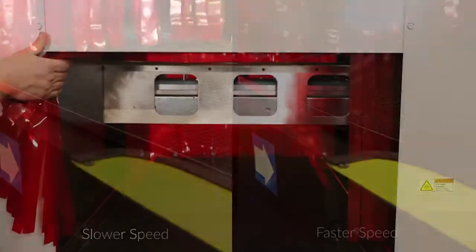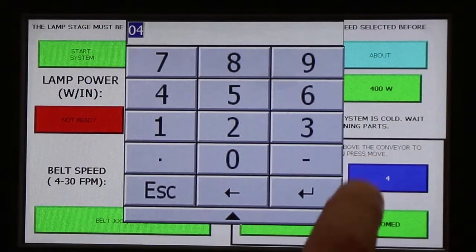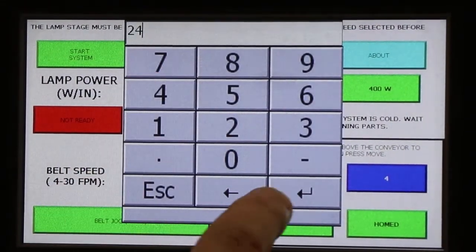The motorized lamp height adjustment feature keeps the curing energy focused on the components. Just enter in the desired height and allow the lift system to do the rest.